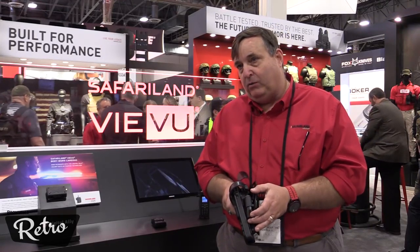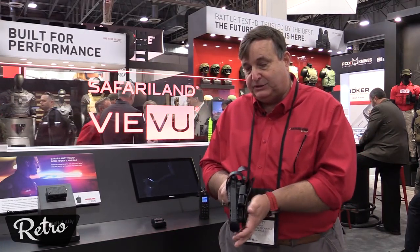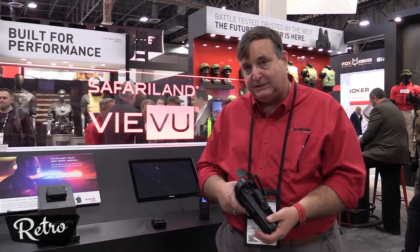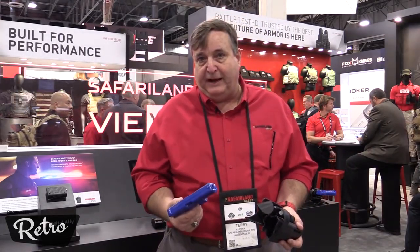It uses the CR-123A battery, the same as the flashlights. The technologies and sensors are built in, integrated into the holster, so that when the weapon is removed from the holster, the blue light flashes.